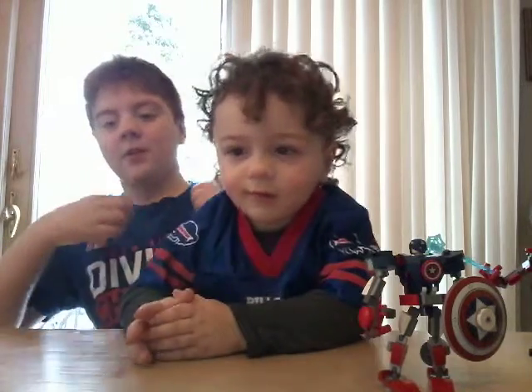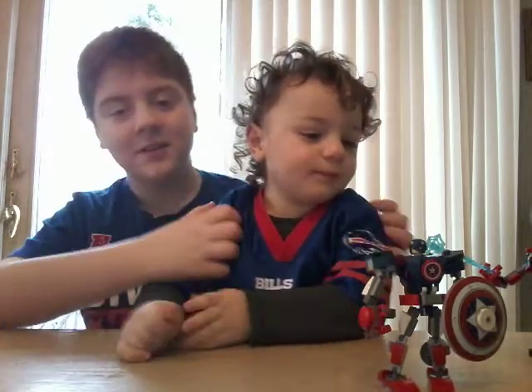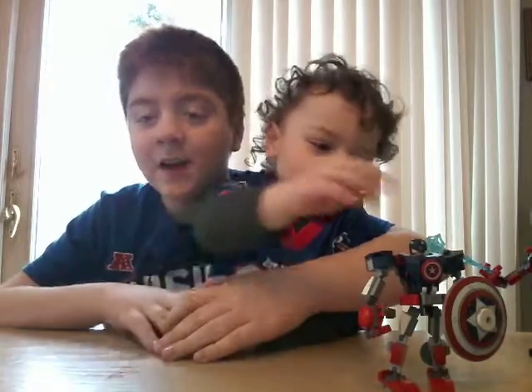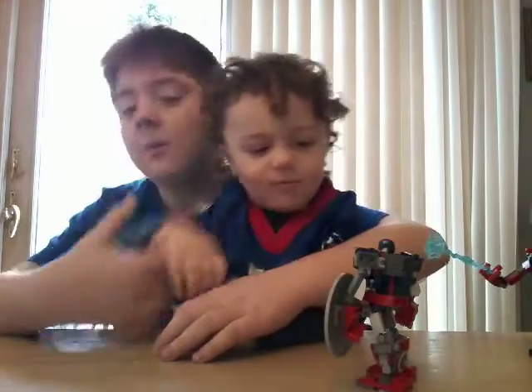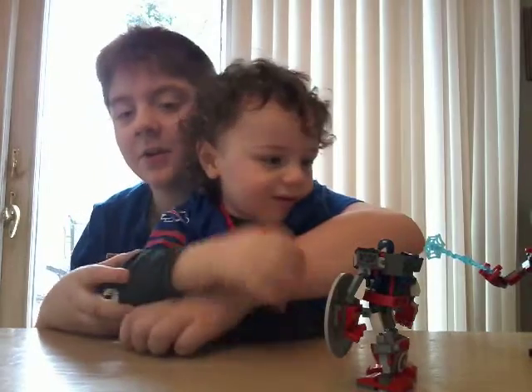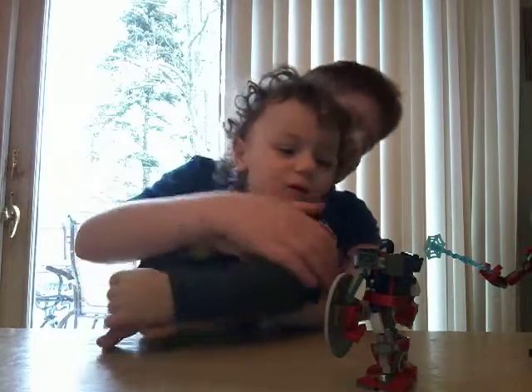I think we're going to win. We're all wearing our Bills gear here. It's almost game time. And we're going to do a Lego review, so let's jump into this.